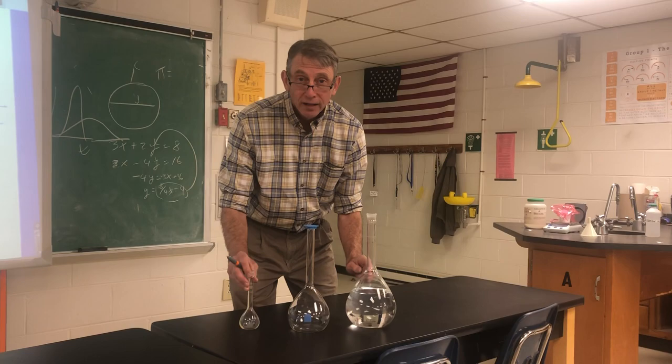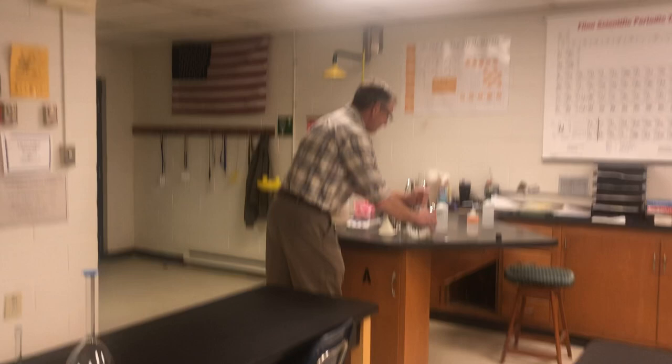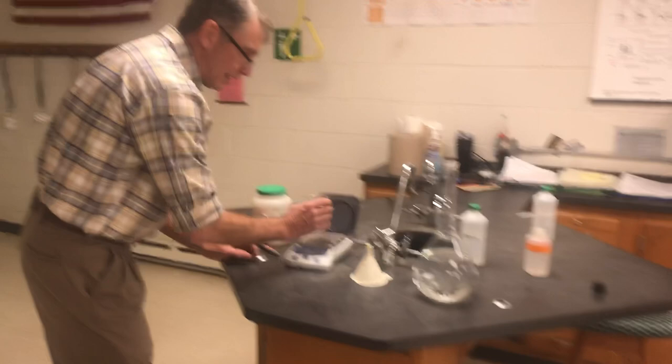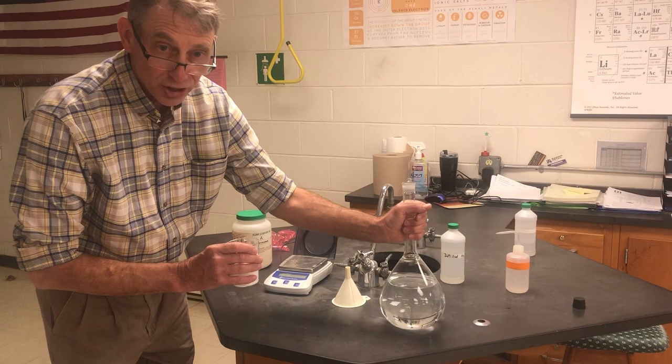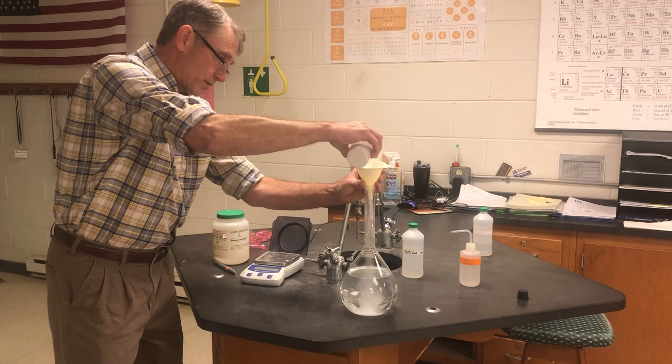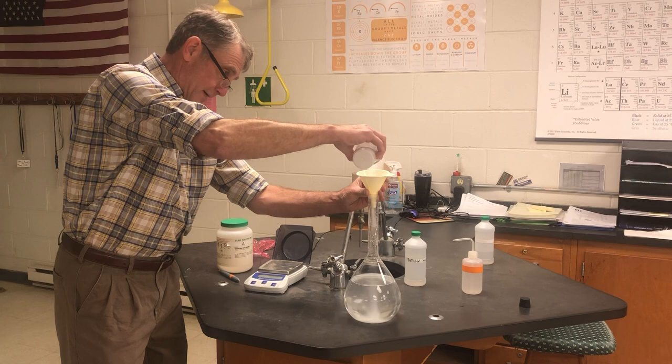We did this calculation. I have pre-weighed sodium chloride here — 233.76 grams of it. I've partially filled the two liter volumetric flask with distilled water. This is going to be a pretty concentrated solution; two molar is pretty concentrated. We're going to add all of that 233.76 grams of sodium chloride to this stock solution, as you'll sometimes hear it called.